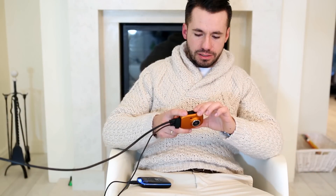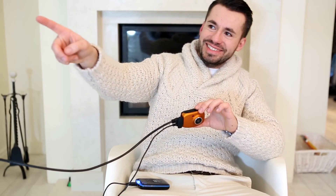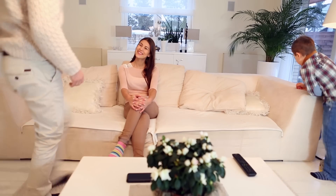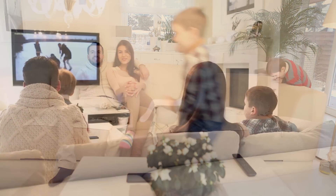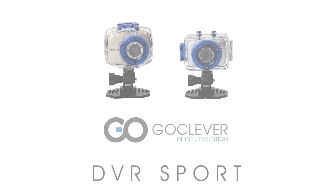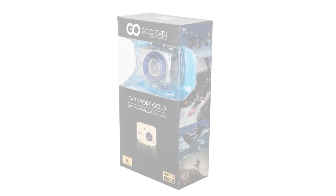By obejrzeć zarejestrowany materiał bez instalacji dodatkowego oprogramowania, zwyczajnie podłącz kamerę do telewizora za pomocą kabla HDMI. GoClever DVR Sport – wideorejestrator i kamera sportowa w jednym.